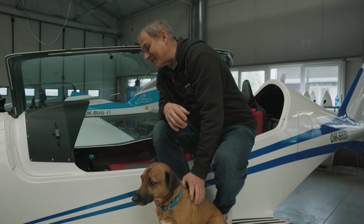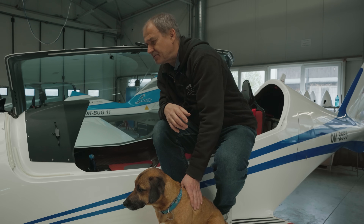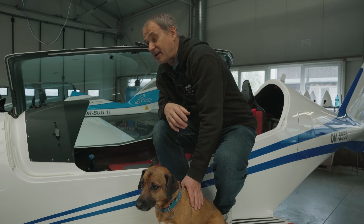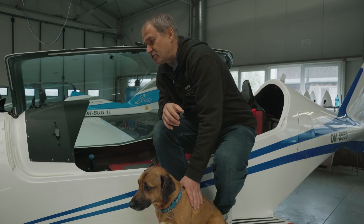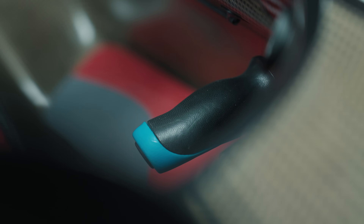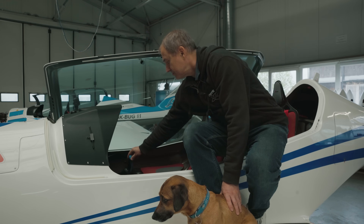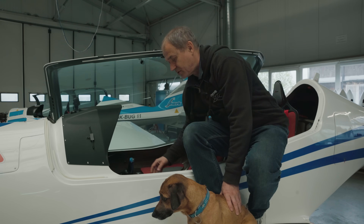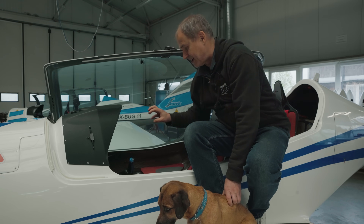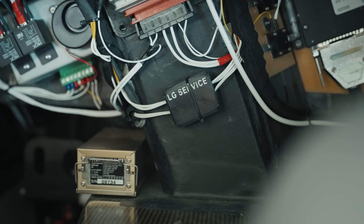We are in the aircraft. Most of the parts which we print are not visible — they are hidden somewhere below the instrument panel in the structure of the aircraft. But it is possible to see the grips on the control stick and on the throttle, and just some small details in the interior are visible.